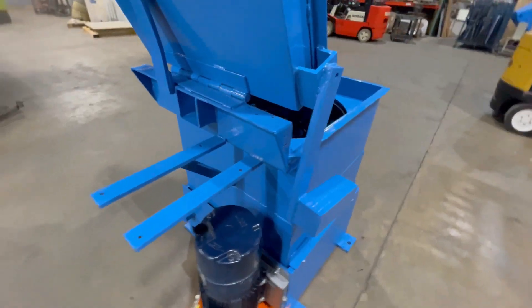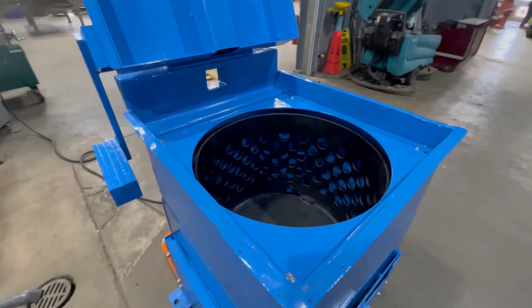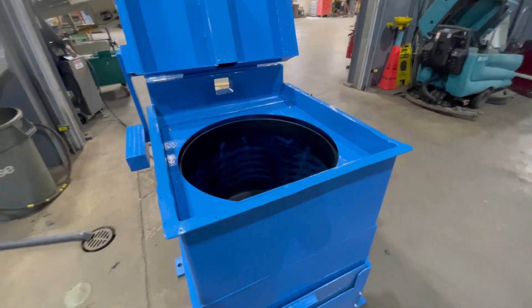The basket speed on this spin dryer is 400 revolutions a minute. This unit has been tested here at Lanco. Turn it on.